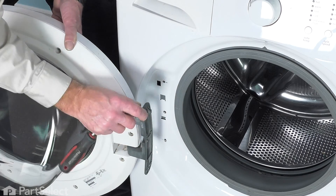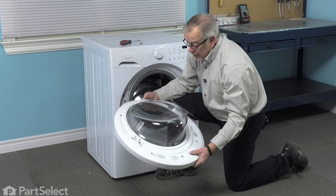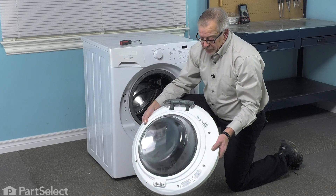I'm going to lift up on that whole assembly. We'll remove that door and then we can set it on a suitable work surface to change the part.